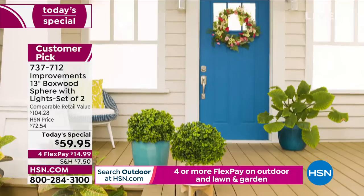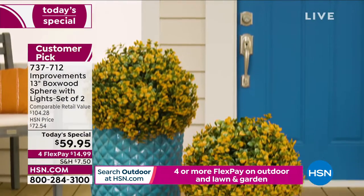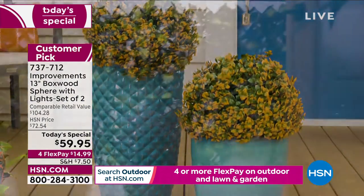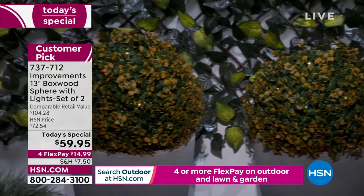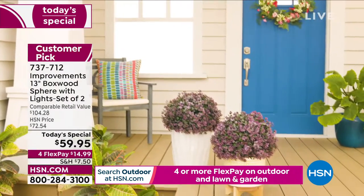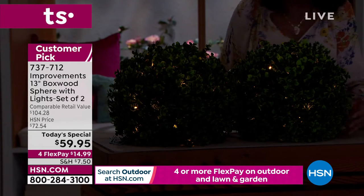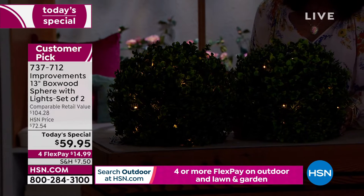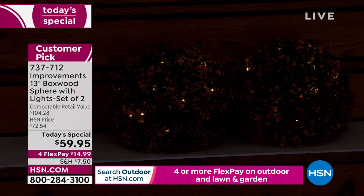We've dimmed the lights in the studio so you can see them. Look at that — it's not a big flashing light, just a very soft, delicate little twinkle. But don't think they're dim — there are 40 LEDs and we love LEDs because they'll be long lasting. They're 13 inches in diameter, and when you slowly turn one you don't see the inside at all, just the gorgeous boxwood and the delicate little lights.